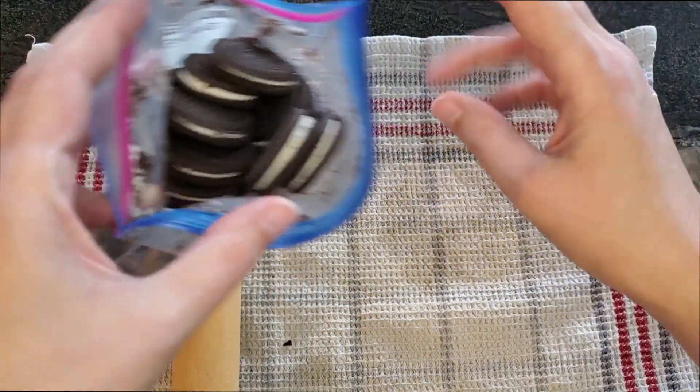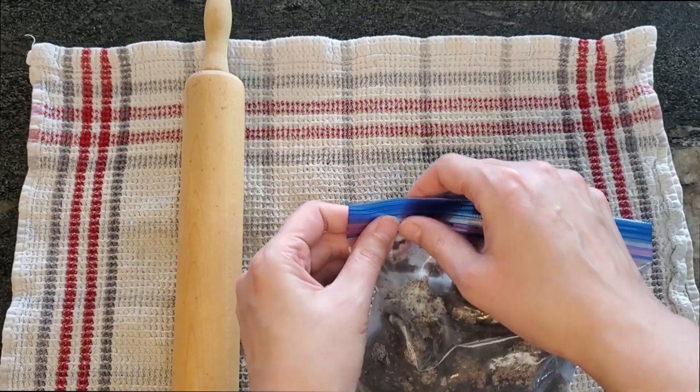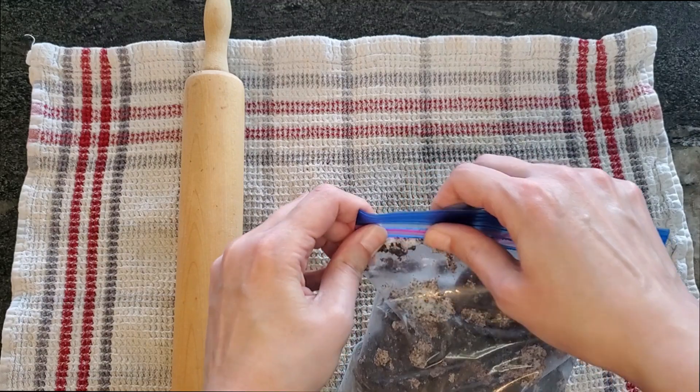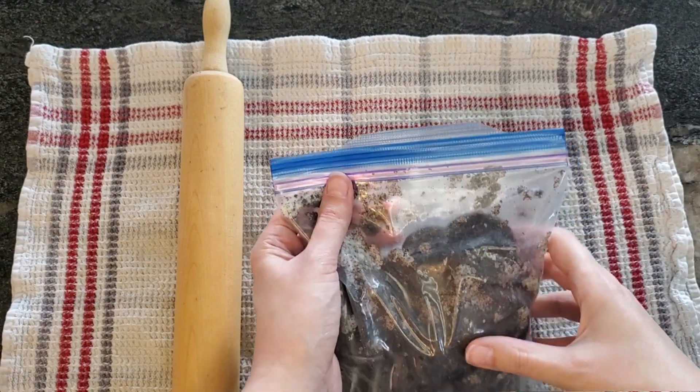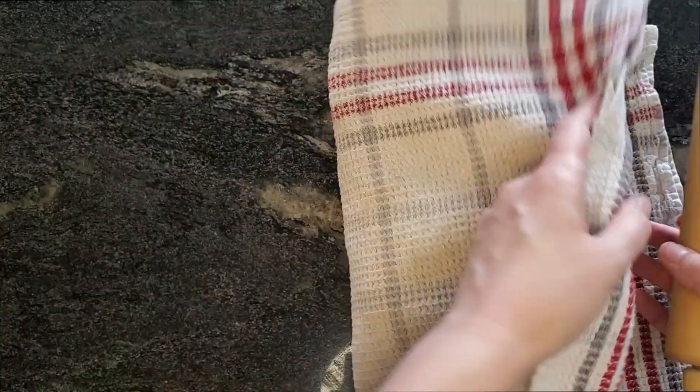Make sure that the bag you use is a good freezer-style bag from Ziploc or something similar. You need the thicker plastic so that the Oreos don't break through when you start crushing them. Once you get your Oreos in the bag, squish the air out so that the bag doesn't accidentally pop when you're crushing it.